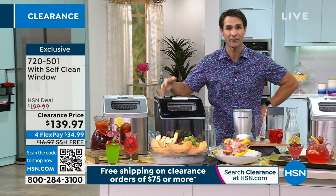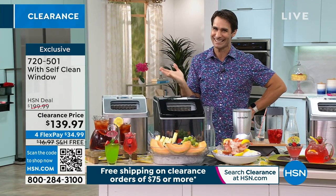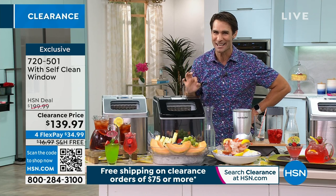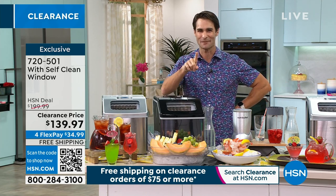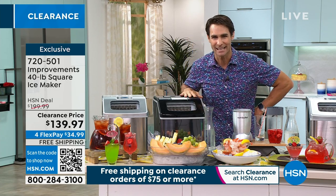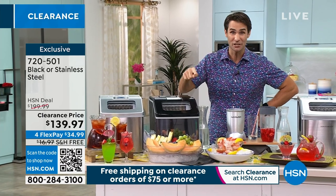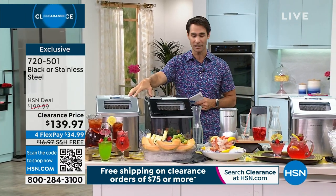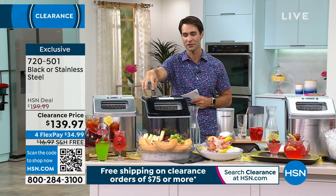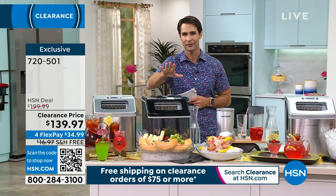Everyone's going to have their ice, and it's that good ice. Ice is ice? No — it's that good restaurant-style ice here. $139.97 on a clearance price today. We get an extra flexible payment, you're getting free shipping and handling, and a couple of colors to choose from: the stainless steel finish or the black finish.